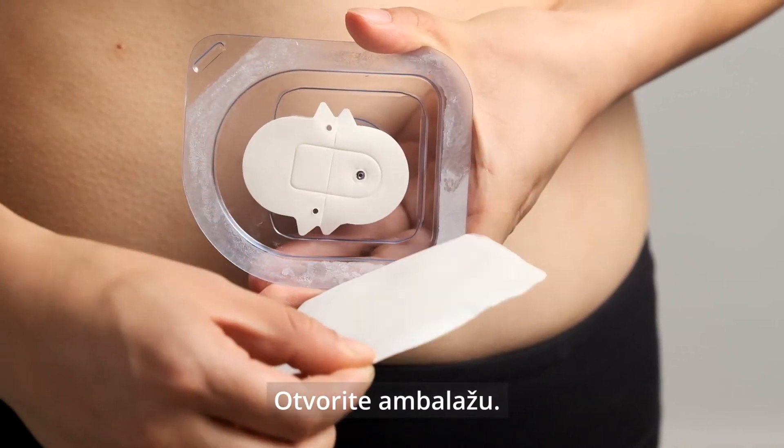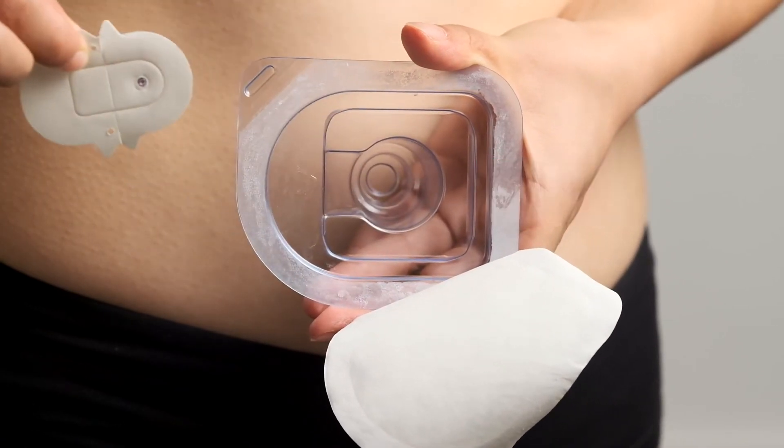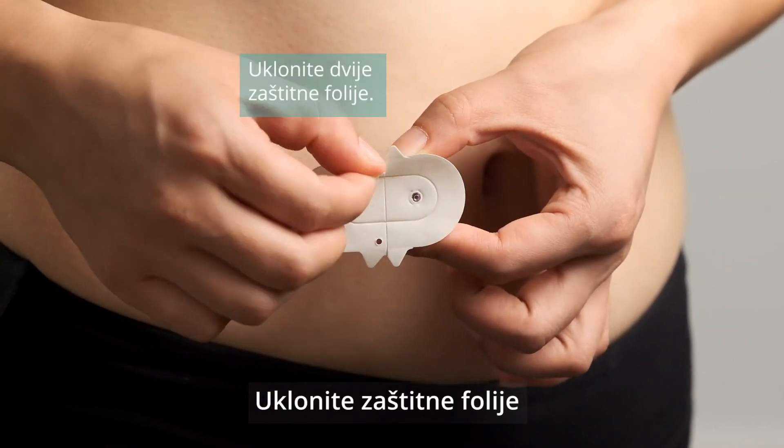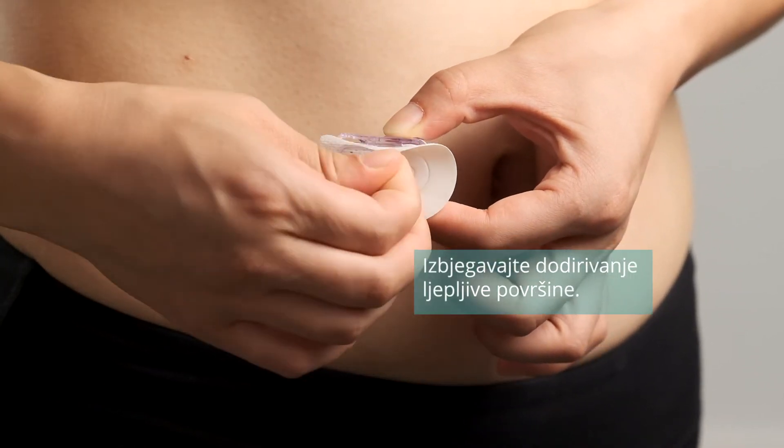Open the sensor package. Gently take out the sensor. Remove the two pieces of protective liners. Avoid touching the adhesive area.